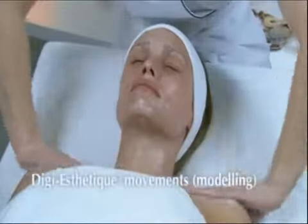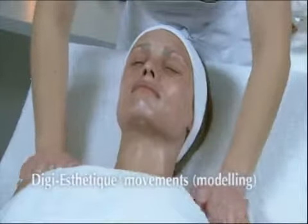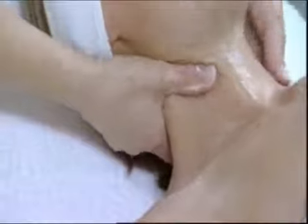Carry out Sotheys Digi Aesthetic movements. Broad, strong effleurage on the neckline and shoulders rising to the nape of the neck. Place the hands on the last cervical vertebra, with circular modeling of this region up to the hair roots.